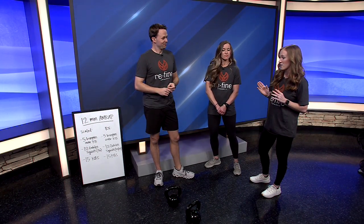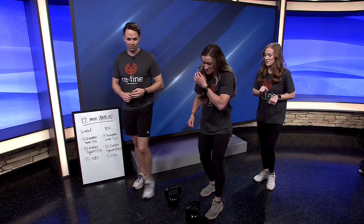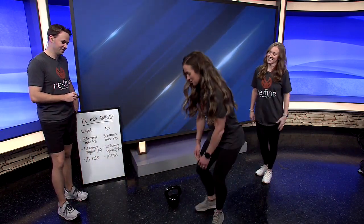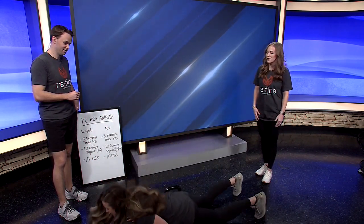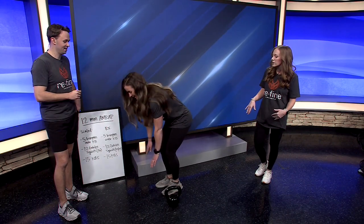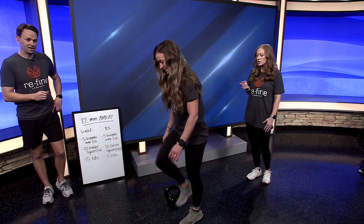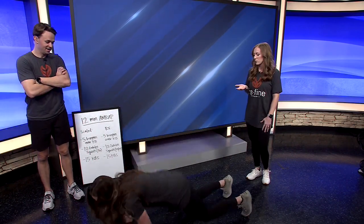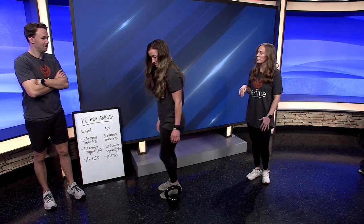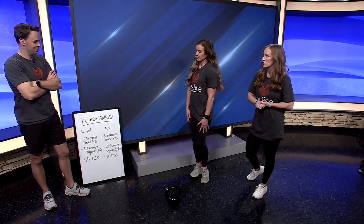You are going to do five burpees over the kettlebell. A burpee — she's going to go down to the ground, chest and thighs at the ground, then jump or step over the kettlebell. For the scaled version, if you aren't comfortable jumping or have any kind of ankle injury, you can step over — it's a little bit safer. Or if you're just starting CrossFit, that's a great way to start.